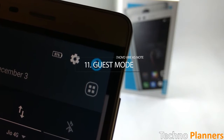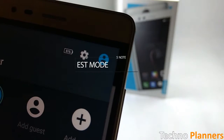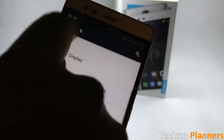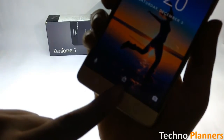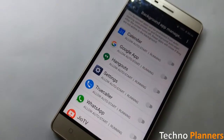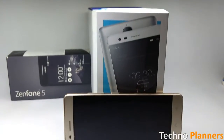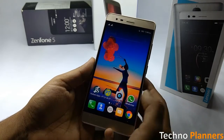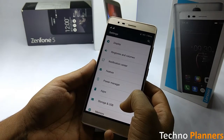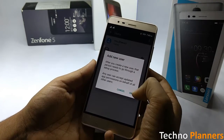Guest mode is basically a special profile that you can enable on your K5 Note for guests and friends. You can select the applications that you want to enable in guest mode and the guest will only be able to use those applications. For example, you can allow only default phone apps, hiding personal messages, call history, and other apps. To enable guest mode, go to Settings, swipe down, tap on Users, and tap on Add Guest.